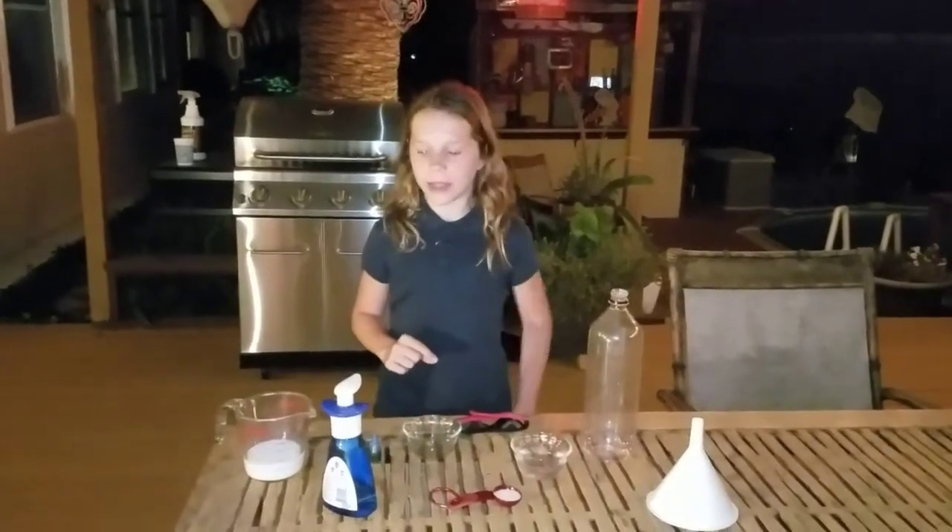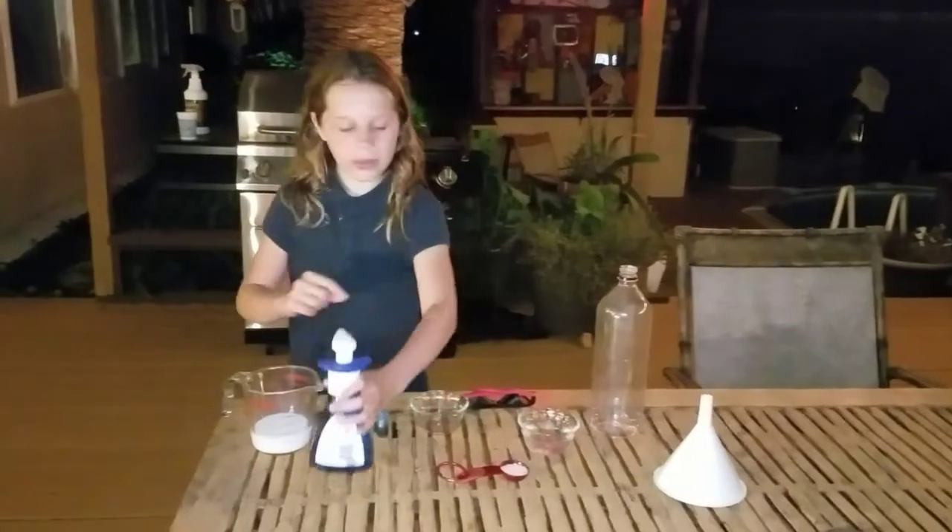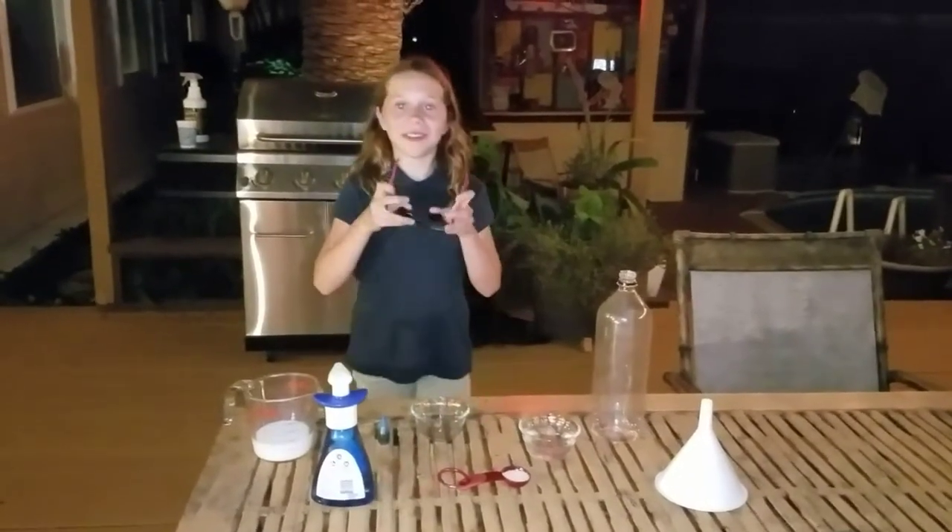Hi, my name is Caden and this is my Foamy Explosion experiment. First, I put on my safety goggles.